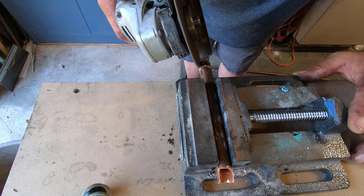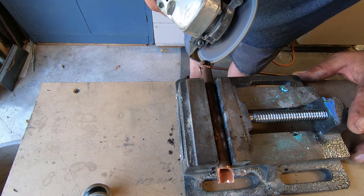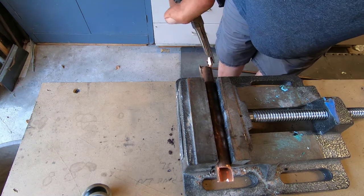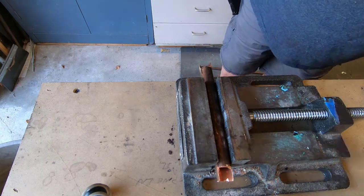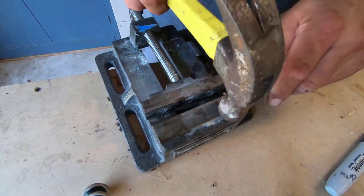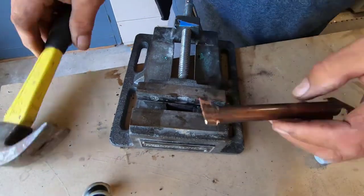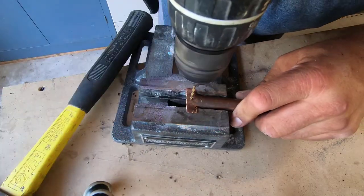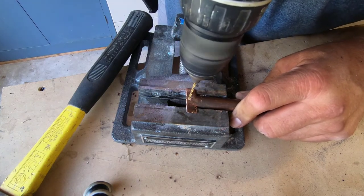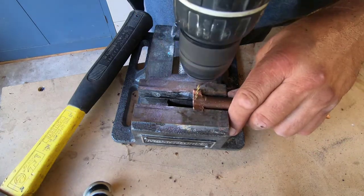I'll do this on both sides. Now I'll take a hammer and flatten out the edge. I'm going to make three of these. I'm going to drill a hole on each end — this will make it easier to start the screws. Because the burners are round, I'm going to put the screw holes very close to the edge so I can catch the burner with the screw.